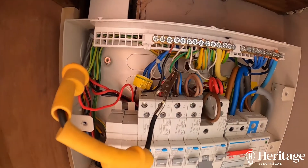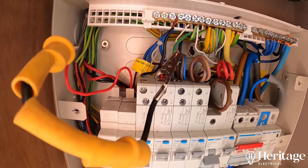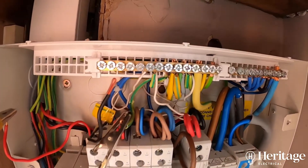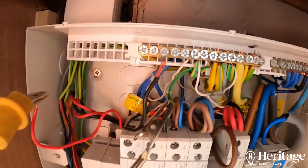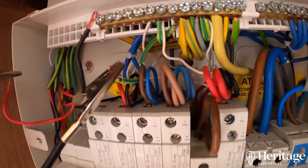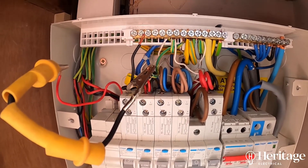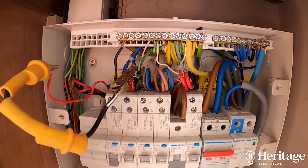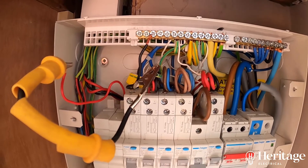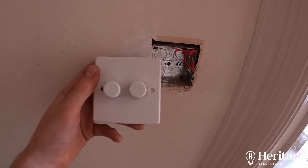Next up, showing you the start of testing the lighting circuit. I'm doing what's called the R1R2 method, where we temporarily connect the earth and the live conductor together — obviously there's no power flowing at the moment. This means I can then go to every light fitting and get a reading of the resistance, proving that the circuit has a connection back to earth.